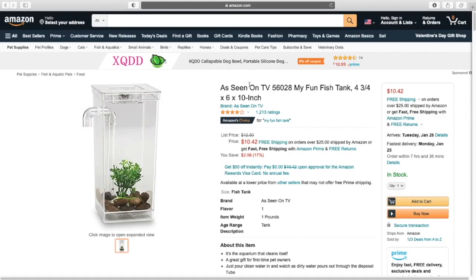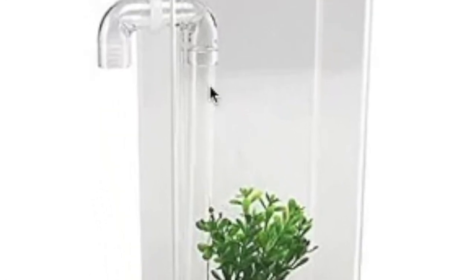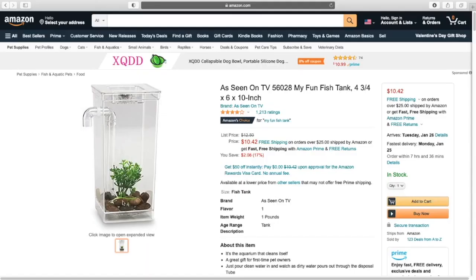I think immediately what comes to me — and I think part of the appeal of this — is that it's seen to be like a self-cleaning tank. From my understanding, when you fill it up it overflows out, so you don't have to do a gravel vac or anything. I can understand the appeal of that — gravel vacking and doing a lot of water changes can be really annoying and frustrating, and it's a lot of energy both physically and mentally. So I understand the appeal of this product; however, I don't personally agree with it.